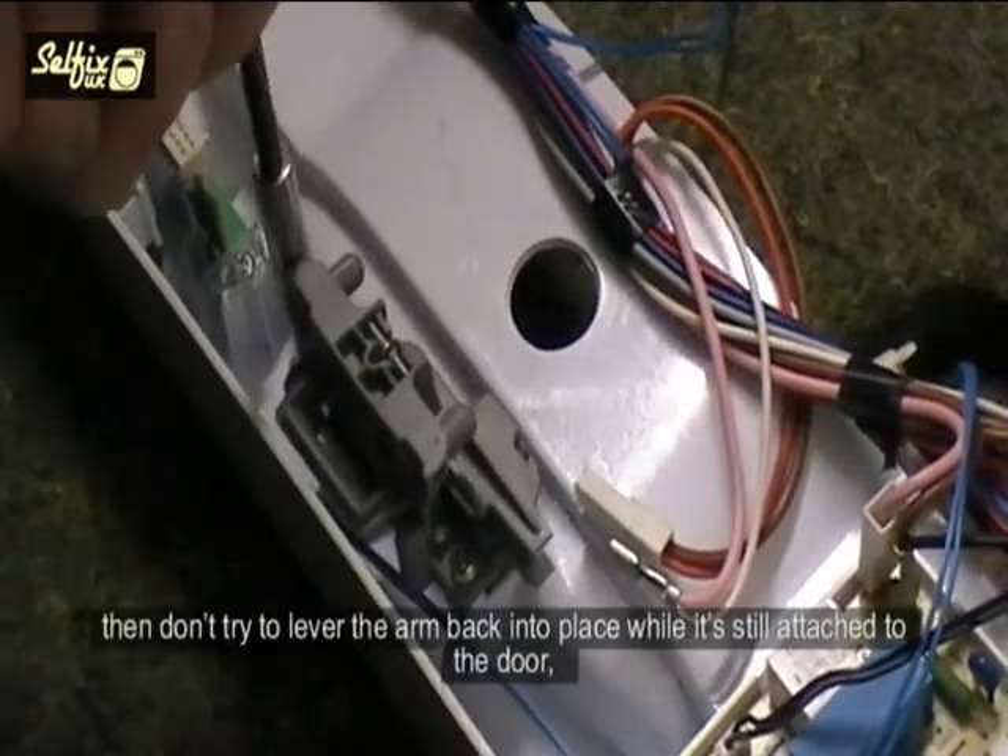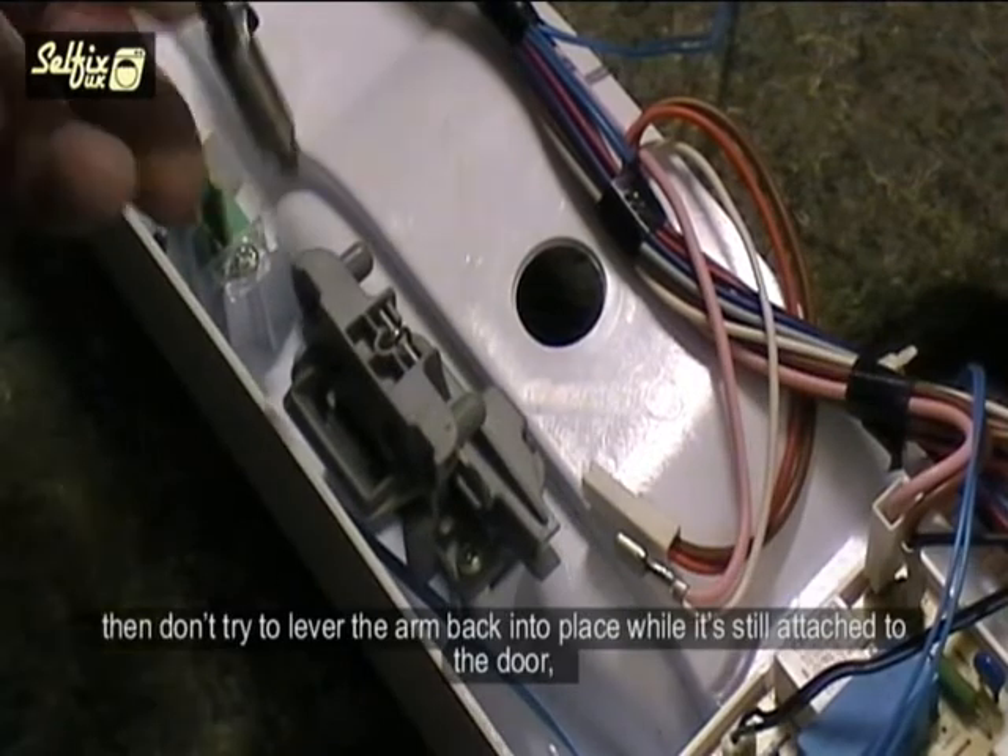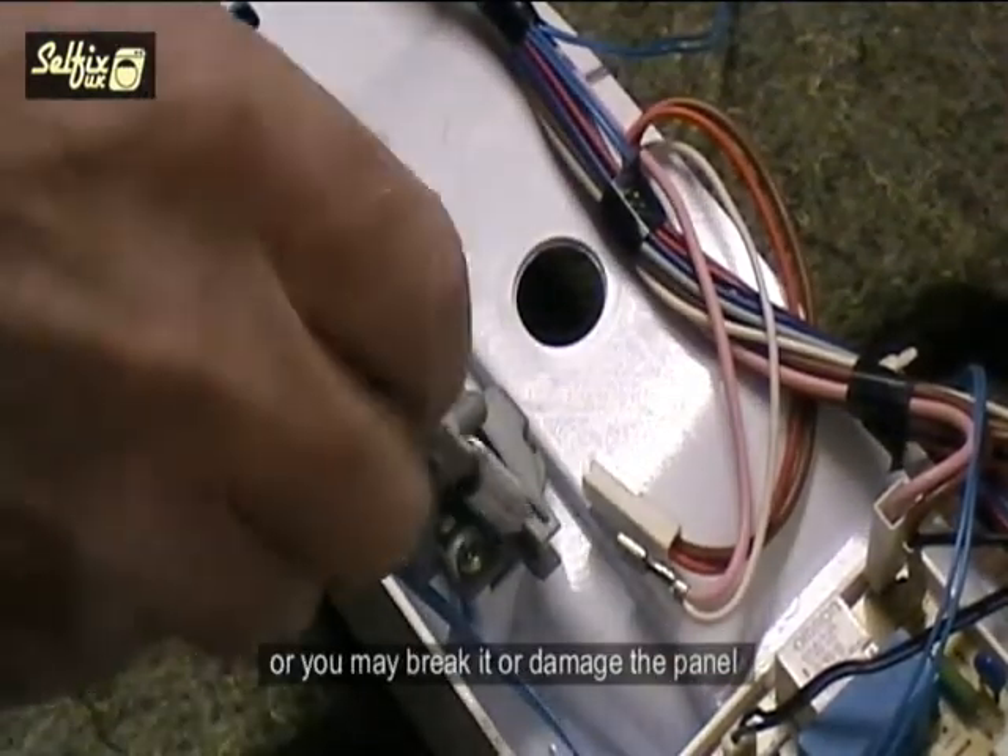If you are removing it to reset the spring lever because it was activated while the door was open, then don't try to lever the arm back into place while it is still attached to the door, or you may break it or damage the panel.